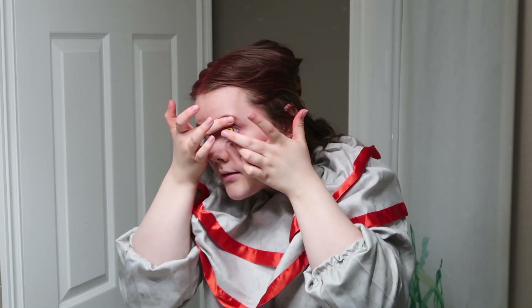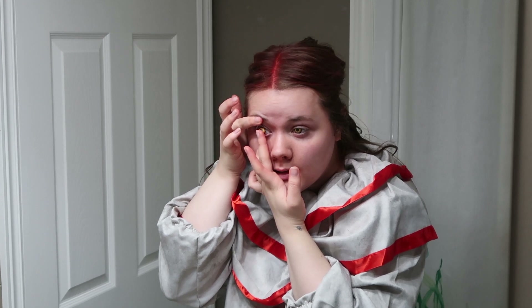The next thing is to put in some creepy contacts, which is completely optional, but it ups the creepy factor and makes it look like 30 times better. For people who aren't used to wearing contacts, this step might take a while, but I wear contacts every day, so this is easy peasy.